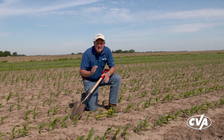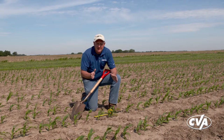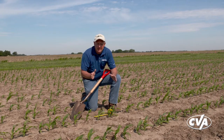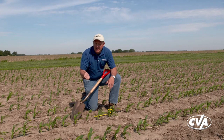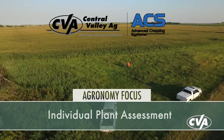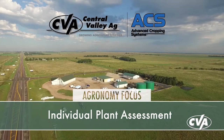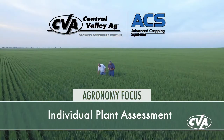When we come back to look at a corn stand, we want to make sure we're getting out of the pickup and getting out in the field to take a good look at the individual plants. In our last agronomy focus video, we talked about making a stand assessment and understanding our population. Today I want to talk about just taking a look at those individual plants. With Central Valley Ag, I'm Tim Mundorf and you're watching our agronomy focus video.